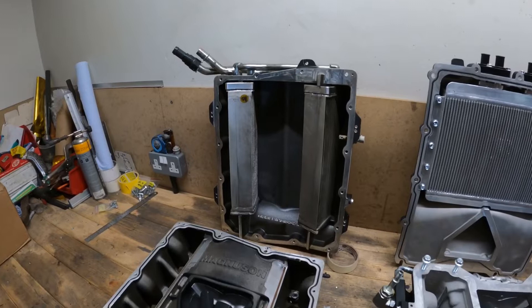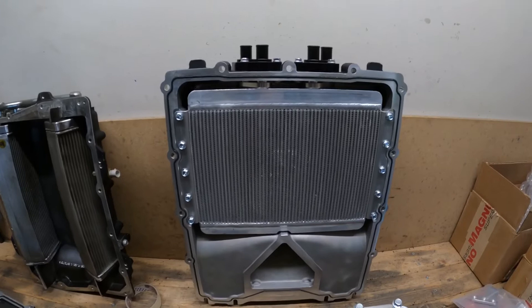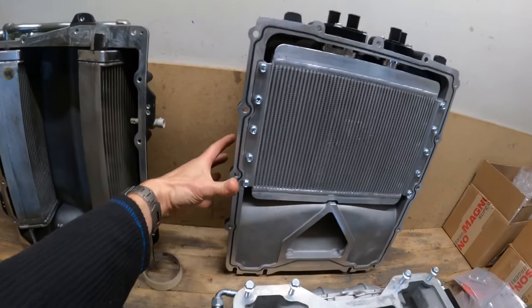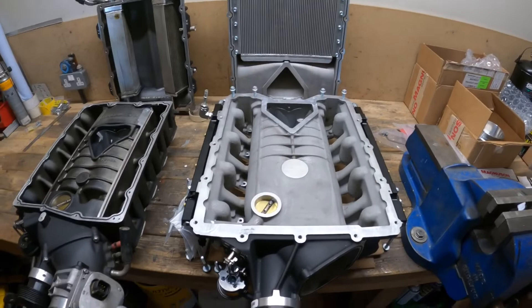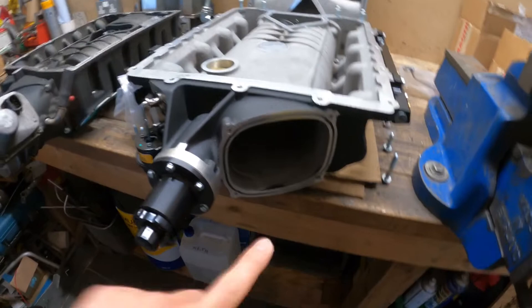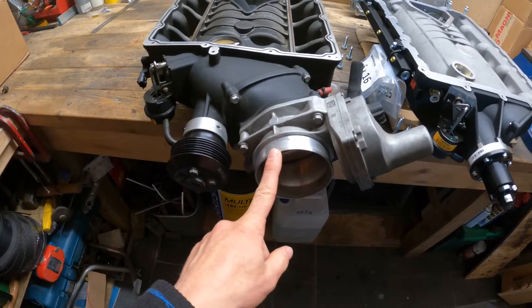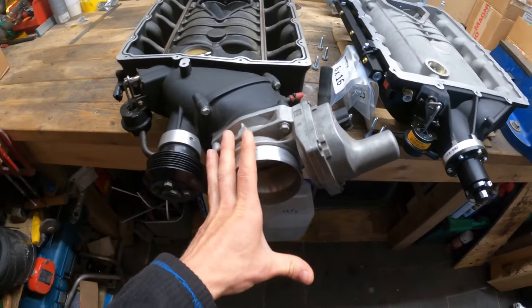So these are the two intercoolers — two individual ones, one per bank — a bit smaller, but obviously for my application I never saw high intake manifold temperatures. Look at the size of the cooler that Magnuson managed to squeeze into this one — that obviously has an impact on the height of the case itself. We are going to be cramming a certain percentage more air through with the 2650 compared to the 2300, so we're going to be needing that. An obvious thing missing at the moment on the Magnum is the throttle body — this one is still running the 2010 fly-by-wire throttle body I got back with the LS-Z in 2011.